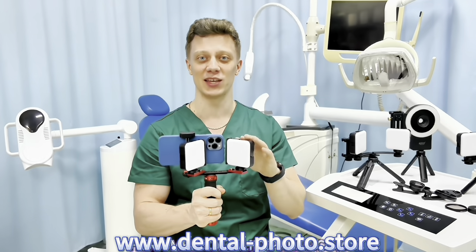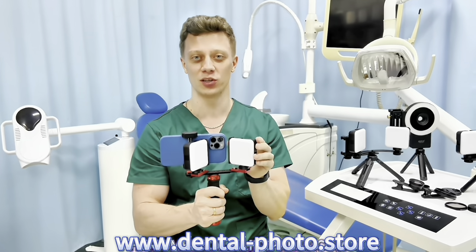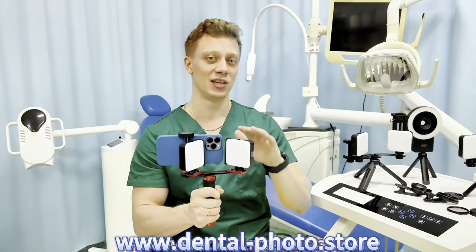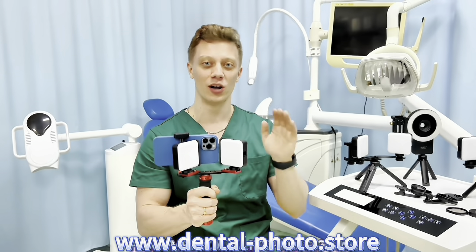The maximum brightness of this model is 840 lux, and of course you can control the brightness at the back of the lamp. The battery capacity is 2500 mAh and you can use this product for four hours straight.